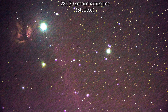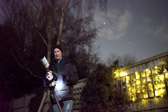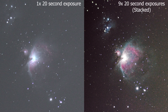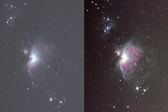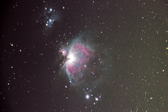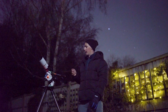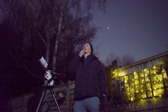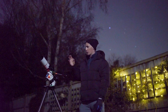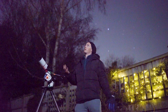Time is of the essence here because I'm starting to lose the feeling in my toes and I have a lot that I want to get through tonight. I'm shooting the Flame Nebula now, then going for the Orion Nebula straight after. I've done the Flame Nebula, Horsehead Nebula, Orion Nebula, and now I'm going to move on to the Pleiades, just for simplicity.